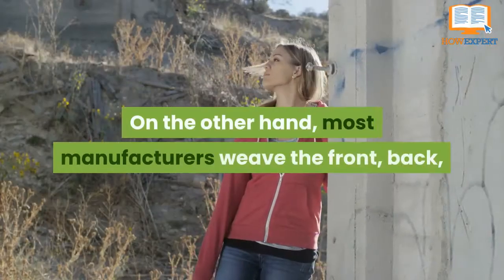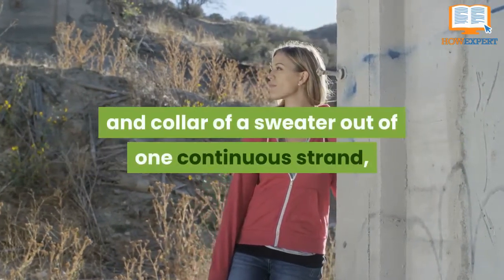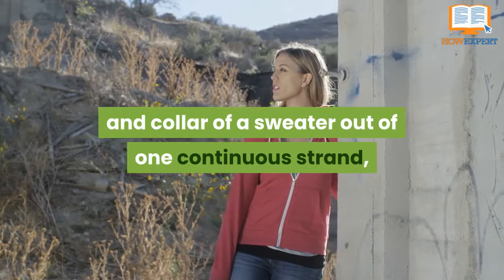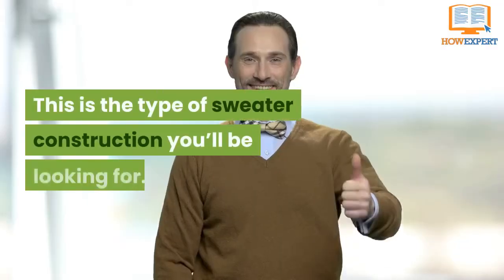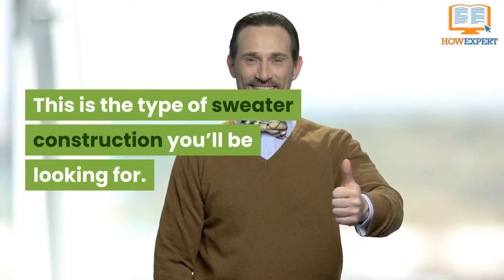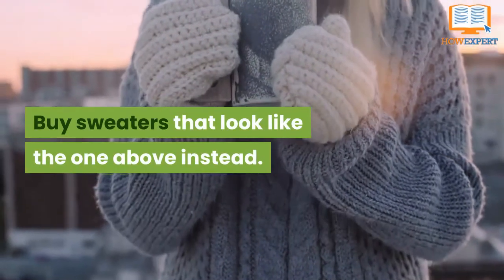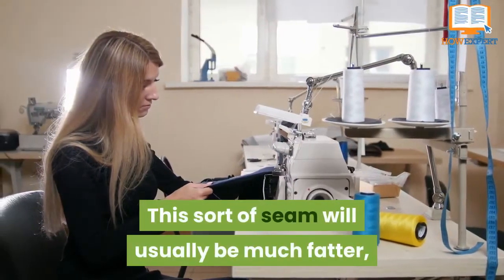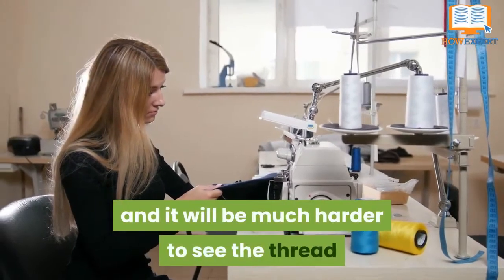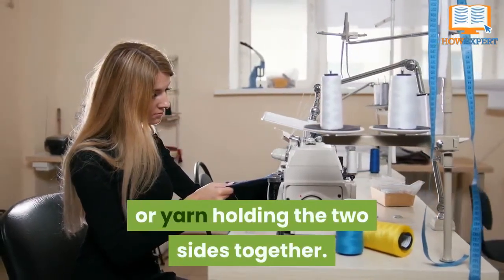On the other hand, most manufacturers weave the front, back, and collar of a sweater out of one continuous strand and then weave those sections together. This is the type of sweater construction you will be looking for. Buy sweaters that look like the one above instead. This sort of seam will usually be much fatter, and it will be much harder to see the thread or yarn holding the two sides together.